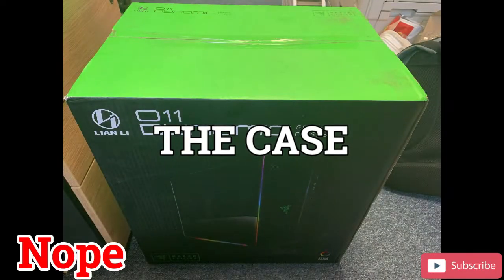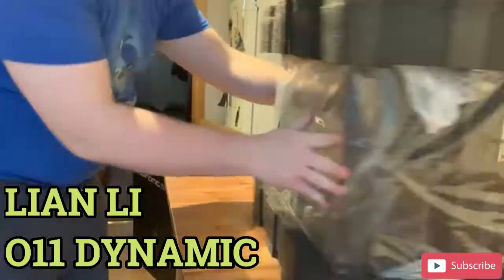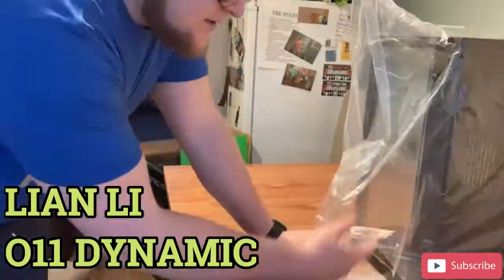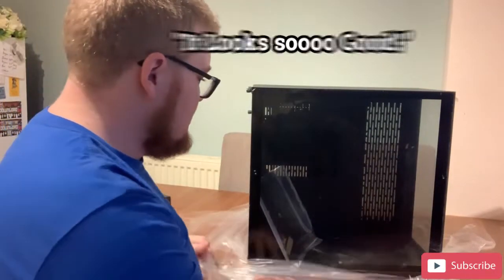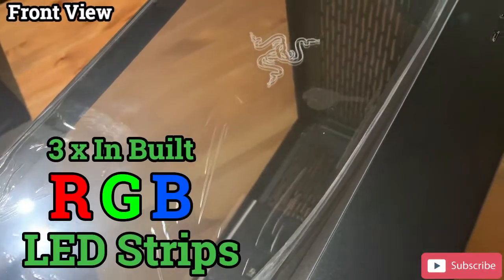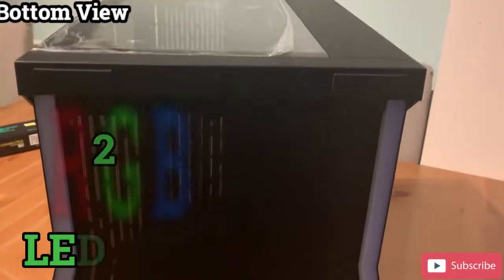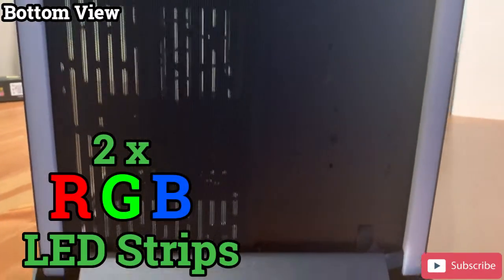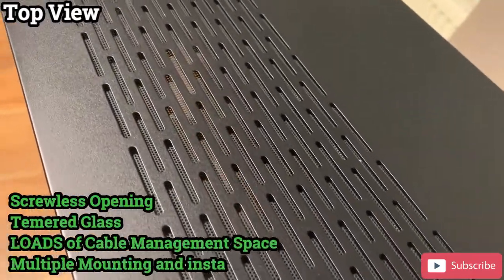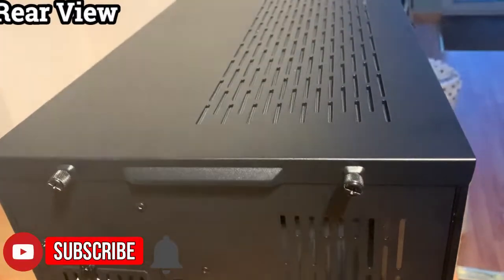Now, what are we going to put it all in? We are going to use the Lian Li O11 Dynamic case. I went for the Razer edition because I'm used to using Razer kit, and it has three inbuilt RGB LED strips — one across the front and two across the bottom — to add even more RGB to this project. This case features screwless opening and removal of panels and has so much space for cable management. Lian Li are a very reputable maker of PC cases, so I know my project is in good hands.